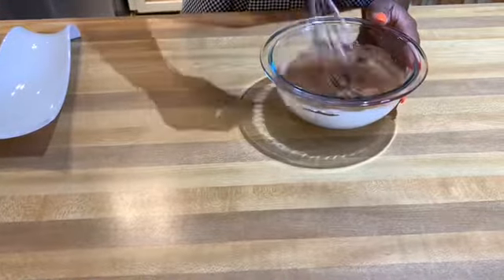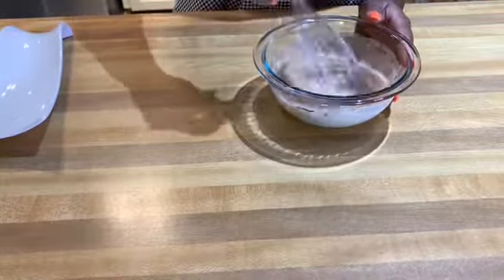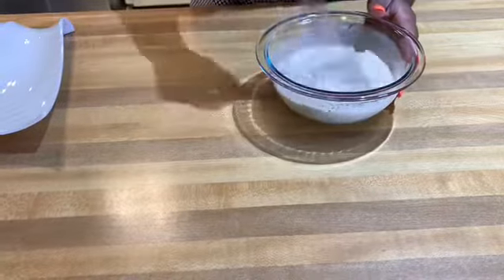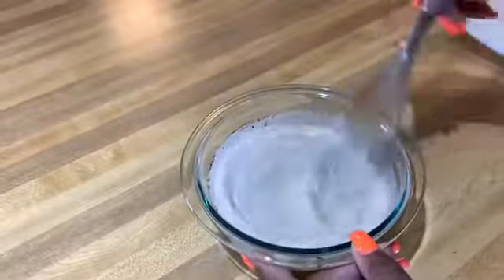Quick tip, guys: at this time when you're preparing your mixture, you can go ahead and preheat your oven to 200 degrees. That's if you would like to keep your french toast warm while you're preparing the rest of them.